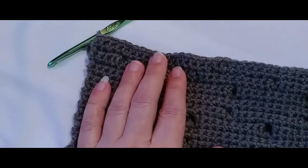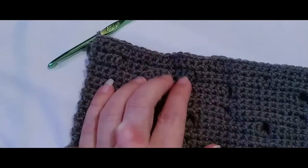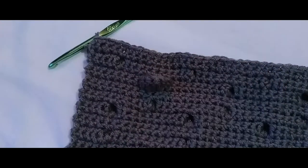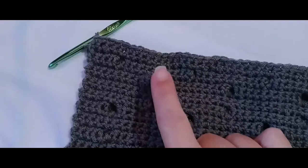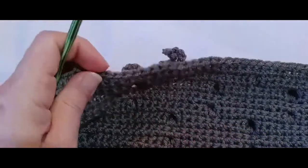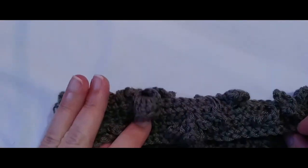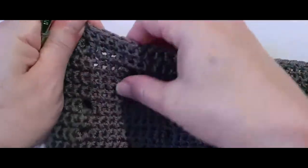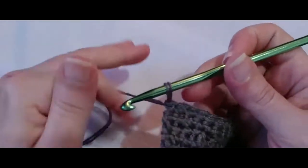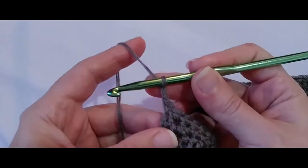I'm at the end of row 28 — just single crochet across. I had a little freak-out moment because I put my work down and saw something that made me think I did something wrong, but you just poke it back through and it's good. I don't know if that's happened to anyone else, but it can poke right through. Just poke it right back to the front. Okay, chain one, turn your work.